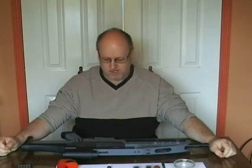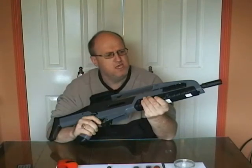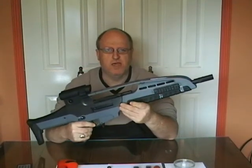Hi, I'm Flanker Tanker and these are a series of videos about my SRC XM8. Today's video is a how-to video and it's going to be based around my SRC XM8.